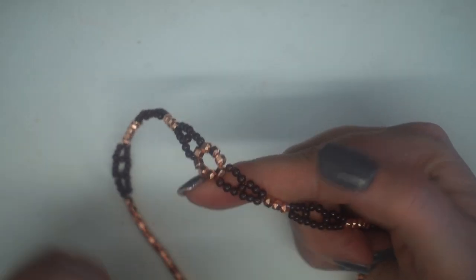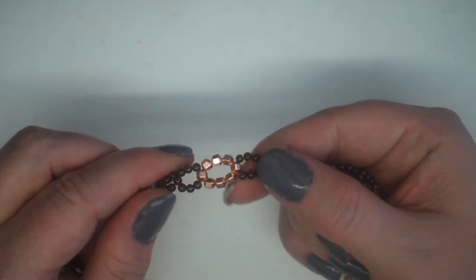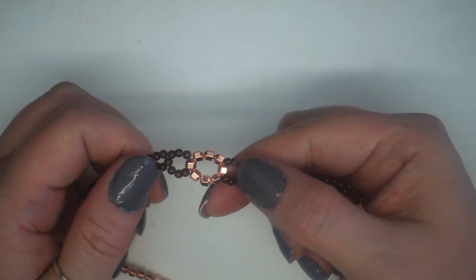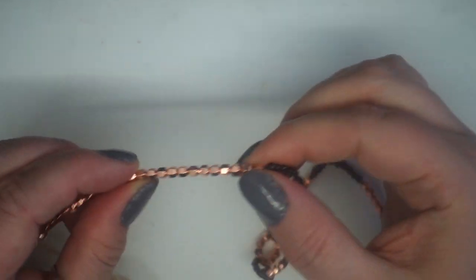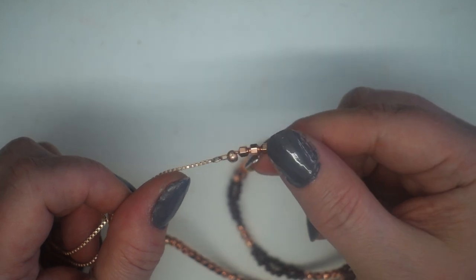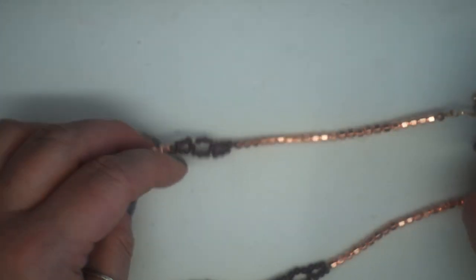Instead of just doing another section and finishing, I added an extra little circle detail with the cubes, then continued it back down. You then just mirror that pattern all the way to the opposite side, and simply finish the necklace off in exactly the same way — and then you've got your finished necklace ready to be worn.